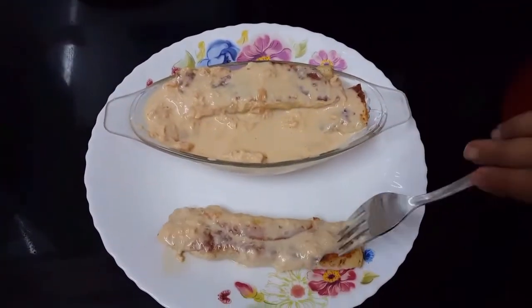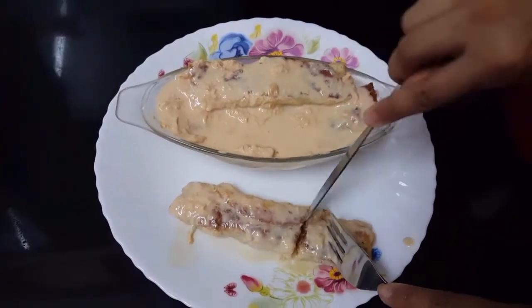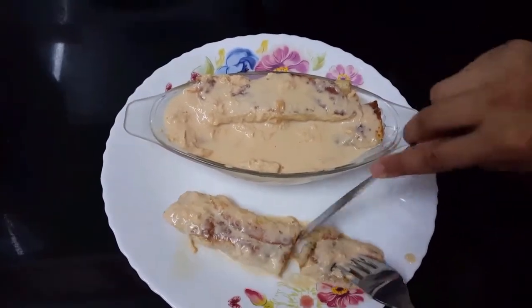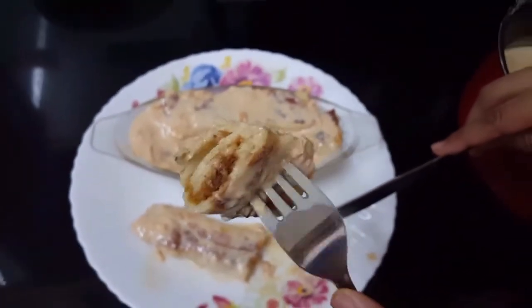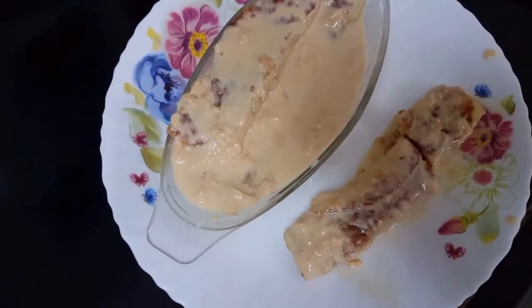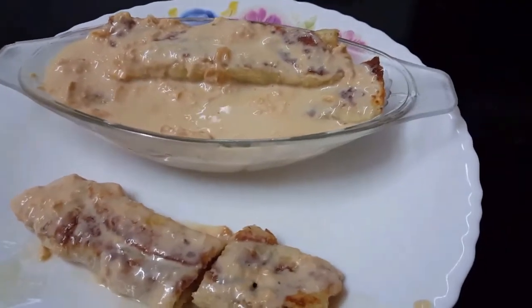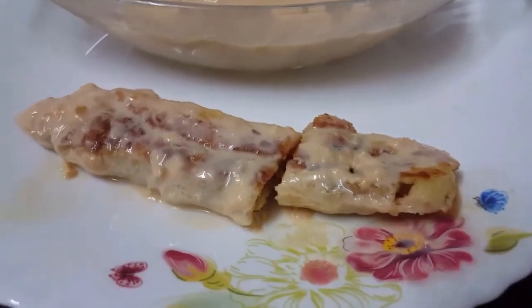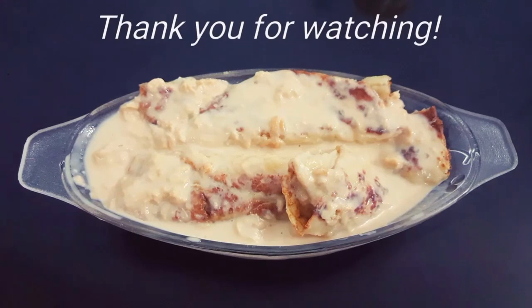Let me show you how it looks from the inside — soft and yummy. This is just heaven! So hope you like our recipe. Do share your comments in the comment section, and like and subscribe to our channel. Thank you for watching!